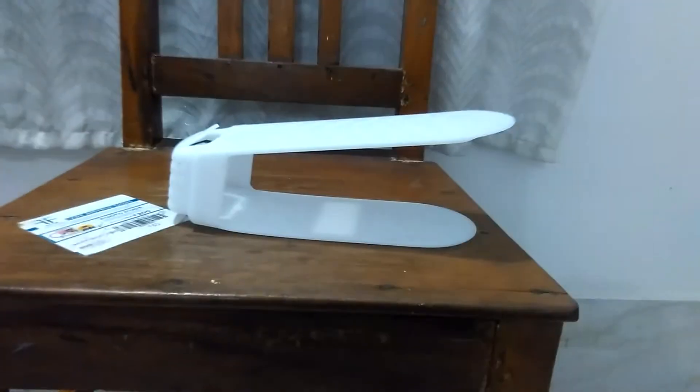Hi guys, I'm Pasu here. Today I'm going to show a latest product, the shoe organizer, which is space saving for your shoes at your home.